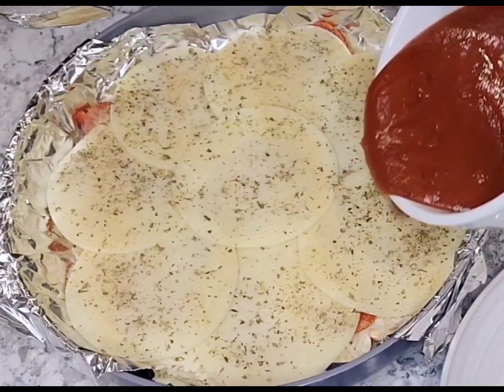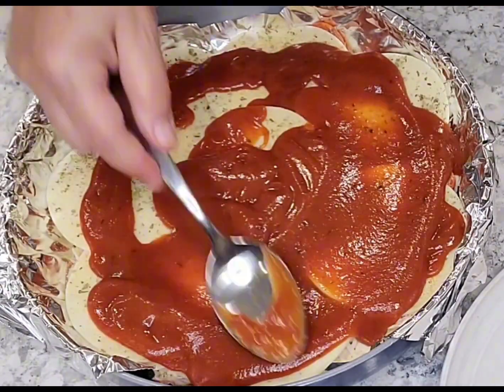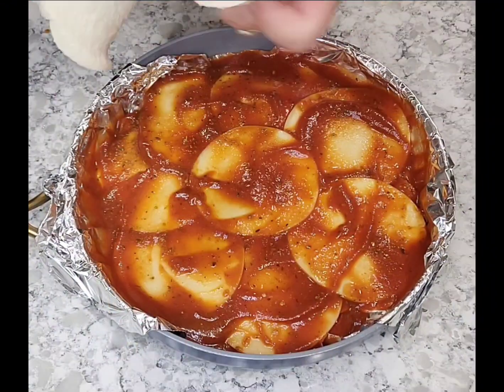The pizza sauce I purchased at Publix, and there are two packages inside that one little container. I went ahead and just used one and a half because it was going to be too much pizza sauce for our family.